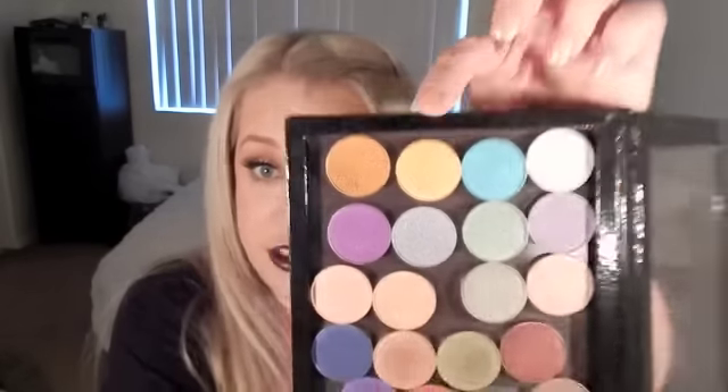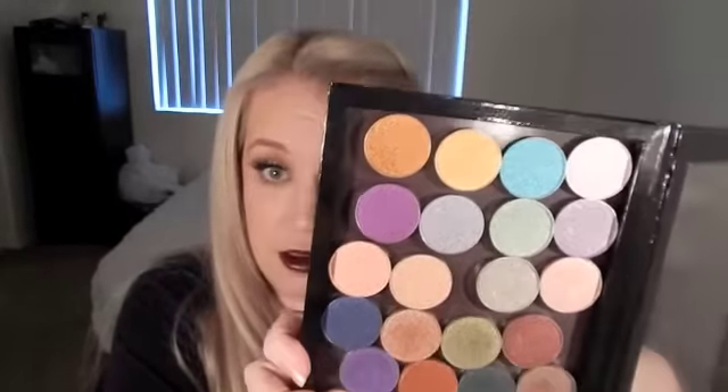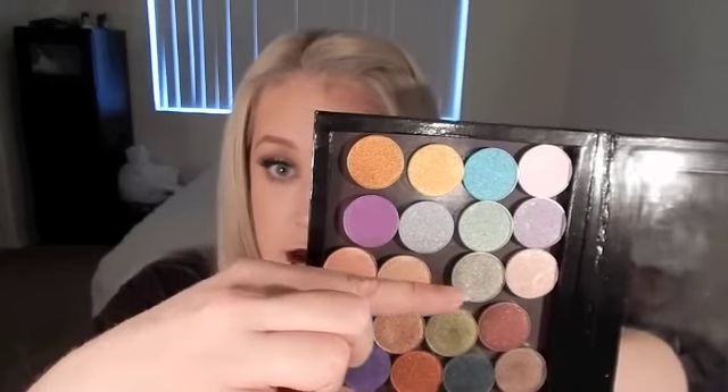Hi guys! I wanted to do a quick little video — I just received something in the mail that I had pre-ordered. Once I saw it on Facebook and YouTube I immediately pre-ordered it and was super excited to get it. It arrived very fast: the new foiled shadows by Makeup Geek. I pre-ordered all of the new shadows — all the ones right here, from here to here.